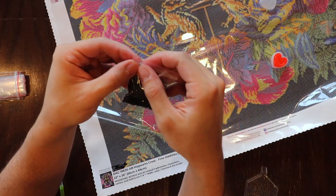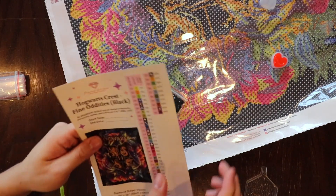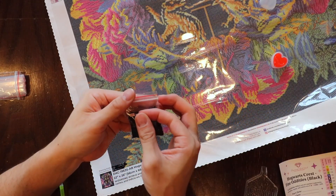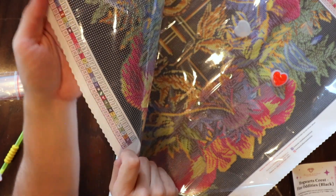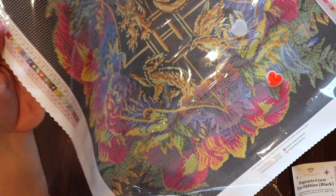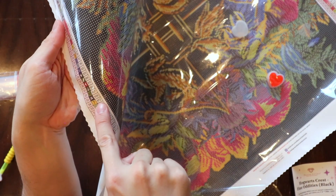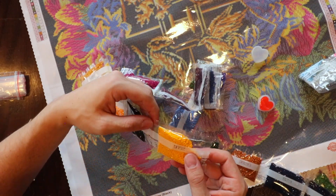I love that Diamond Art Club included these little baggies — I think that was a great idea. And in addition to that, they've included these stickers to place on the baggies themselves. Let's next do symbol number seven. Don't get confused with the numbers — it's the symbol that you want to match up, not the number on the side. Symbol number seven is bag number 972 — and 972 is yellow, for Hufflepuff.